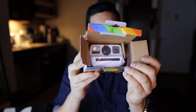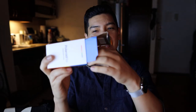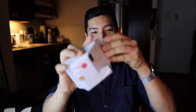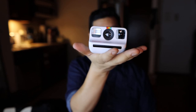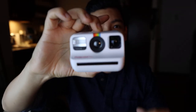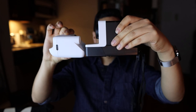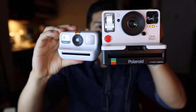Oh my god, it is tiny — it looks like a toy, like a fake camera you'd find on eBay. Look at how small it is! This is how people hold it in ads — like this — because it's so tiny. Compare it to a traditional Polaroid camera, it is tiny. Focus on the camera, not my face — the camera is what matters.